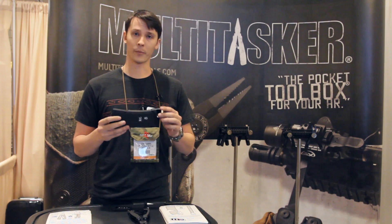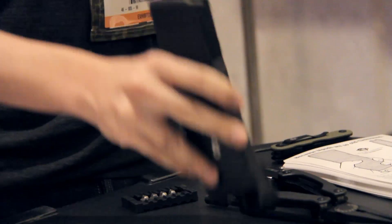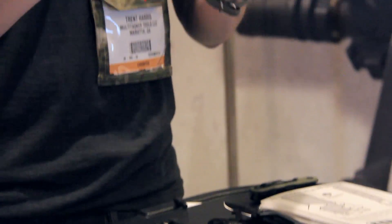We're also debuting this year our production-ready Magpod. This is used to stabilize the weapon system in conjunction with your elbows — just triangulate and have a stable platform.